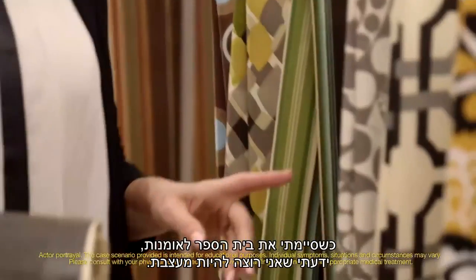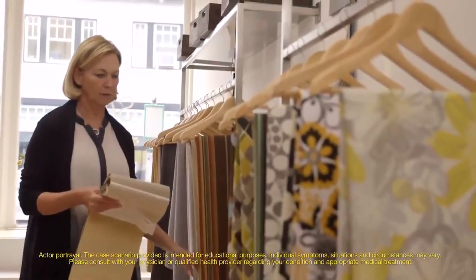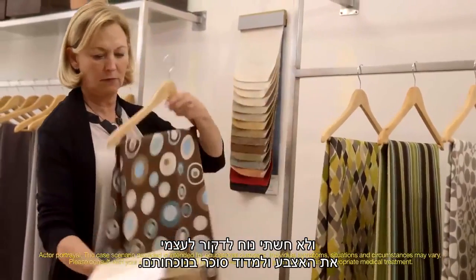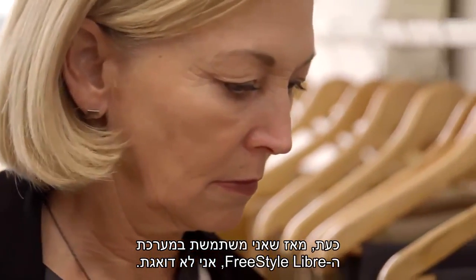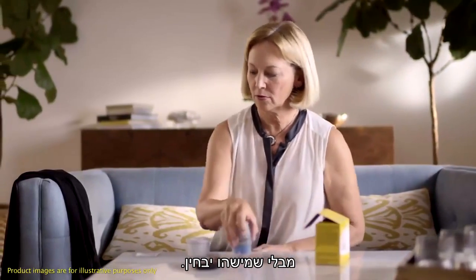When I graduated from art school I knew I wanted to be a designer. I really love making homes come to life. I work at my clients' homes quite a lot, and I was uneasy about pricking my finger and checking my glucose around them. I'd have to find someplace private. Now since I use the FreeStyle Libre system, I don't worry about any of that. I can check my glucose with a discreet scan without anyone even knowing.